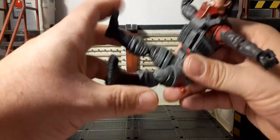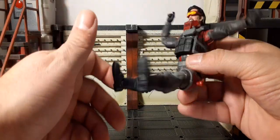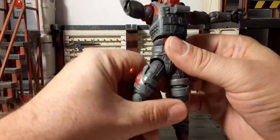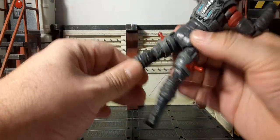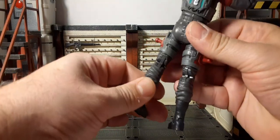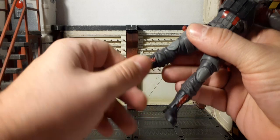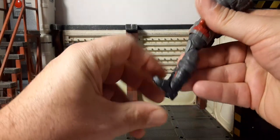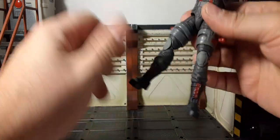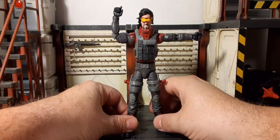He can probably sit in any potential vehicles for Cobra decently, no problem. Thigh cut — that's super stiff. Double-jointed knees — when you heat them up, boot cut, feet pivot down, kind of stiff up, and then around the heel if you want that overall posing ability.